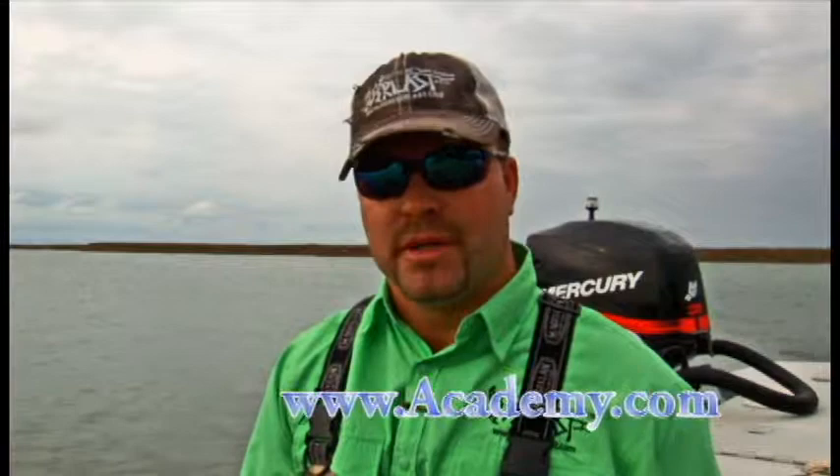After you've taken your pictures, get them back in the water so another angler can catch them another day. Go to Academy Sports and Outdoors to get yours today or check us out on the web at foreverlast.com.